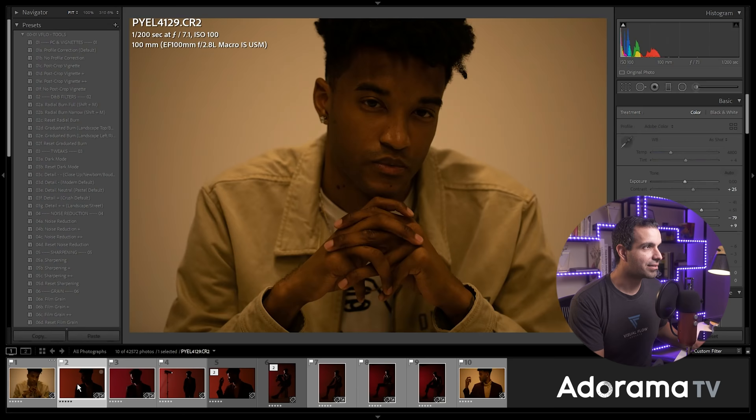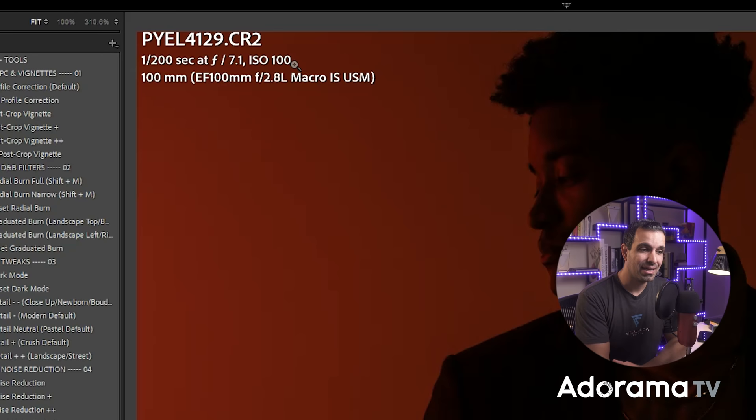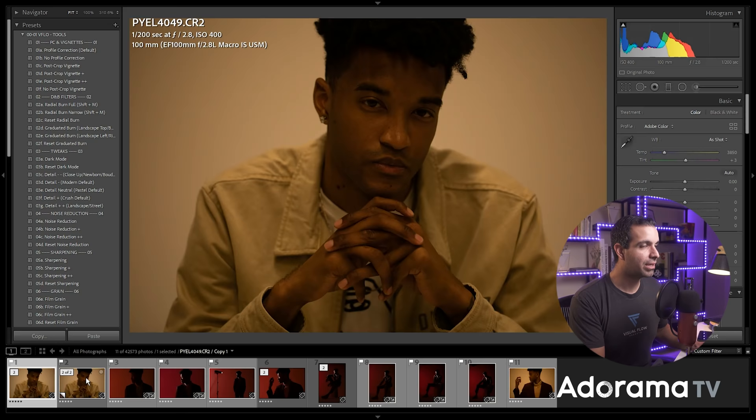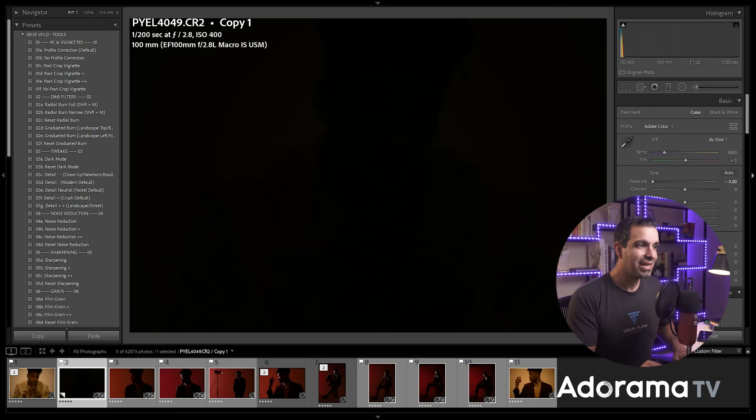Looking at the final settings: I moved from f/2.8 to f/7 and ISO 100. Doing that is gonna nix all of the ambient light. If I set an equivalent exposure — that's three stops in aperture and two stops in ISO, so five stops down total — you can see that darkening the ambient light exposure by five stops nixes all of the ambient light in the room. If you're keeping your ambient light on because it's easier to work, then dial the ambient exposure down. This also means you're gonna be dialing the flash power up.